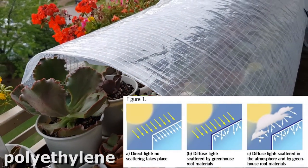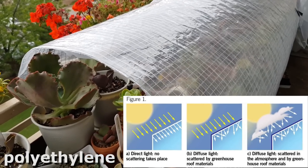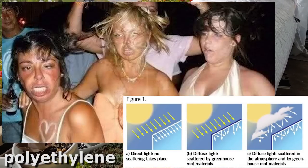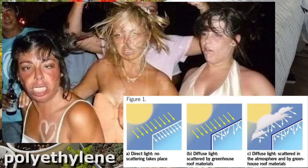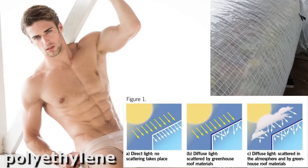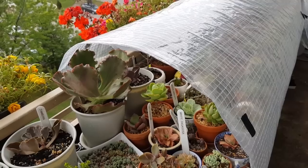Those of you who do photography know exactly what I'm talking about. Direct flash at night makes everything look harsh, while diffused light makes everything look soft and beautiful. That's exactly what the polyethylene plastic does for your plants — it diffuses the light so they look their best.